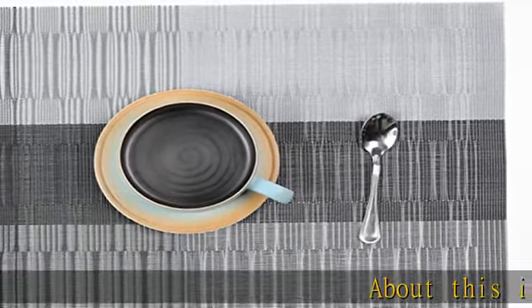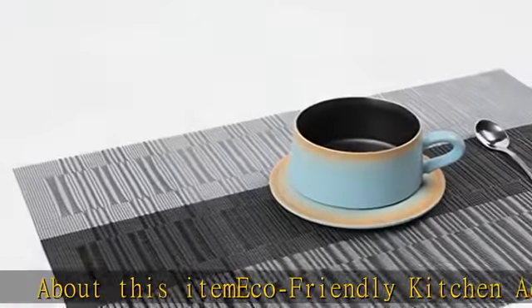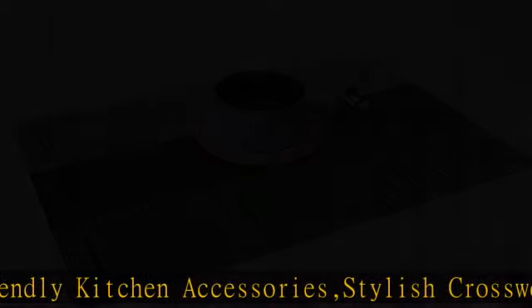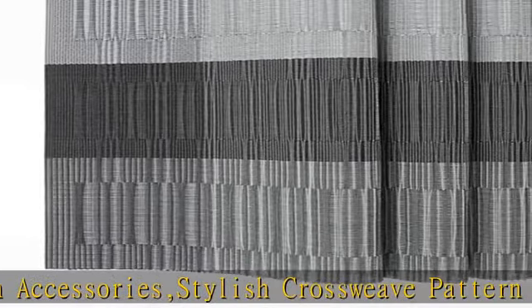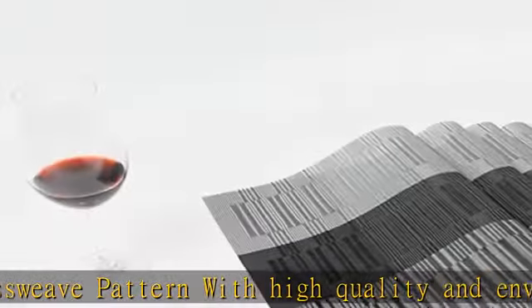About this ITMECO eco-friendly kitchen accessories: stylish crossweave pattern with high quality, environmentally friendly PVC materials, very durable and non-fading. Package included 4 sets of placemats, size 18 x 12 inches (45 cm x 30 cm).